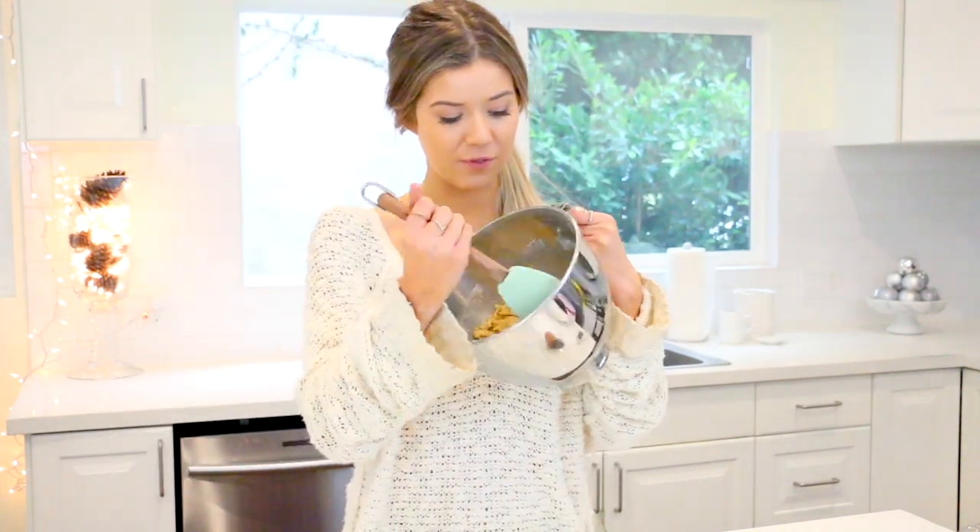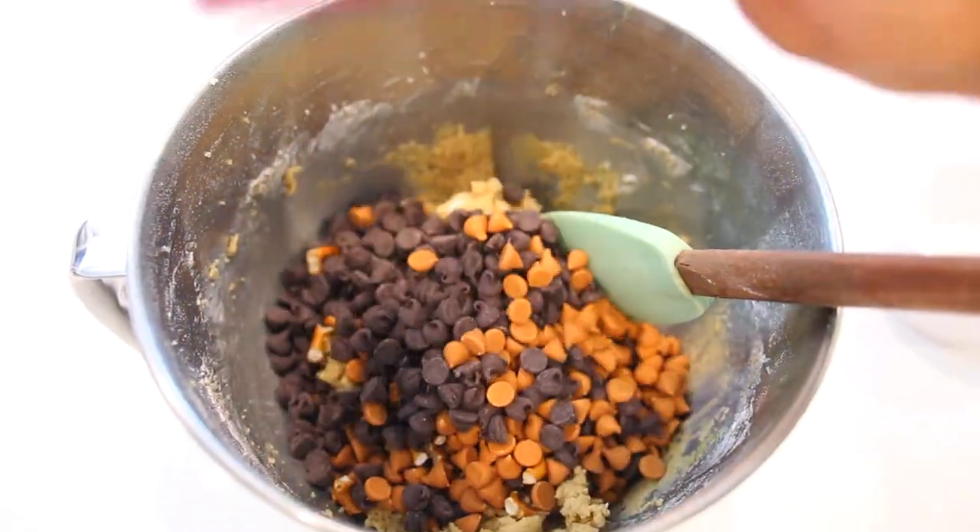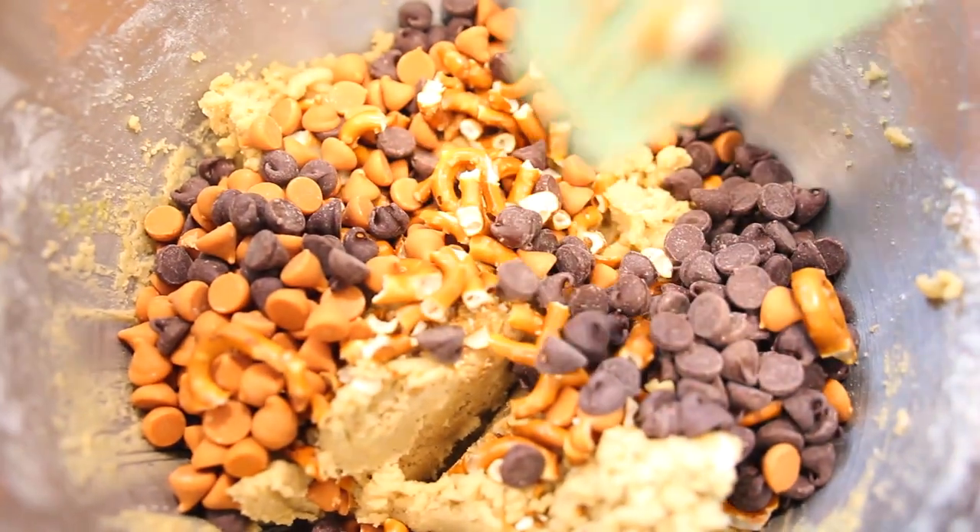Now that our dough is fully formed, I've got my butterscotch chips, my chocolate chips, as well as my pretzels, and we're going to add that all in here and mix it all up.